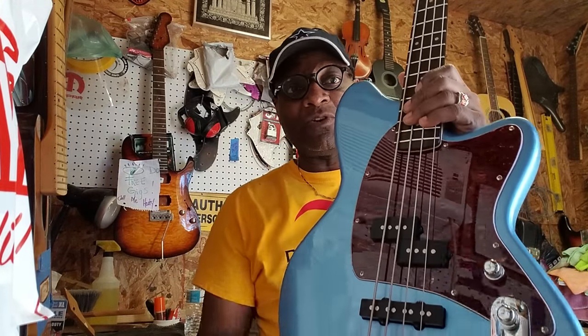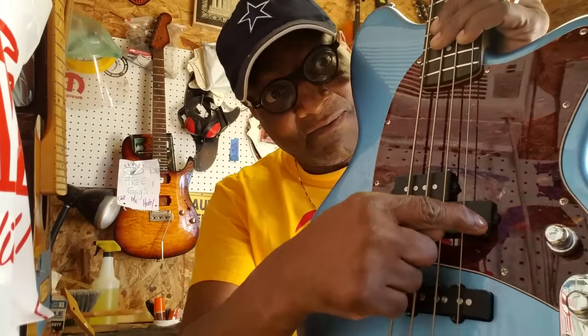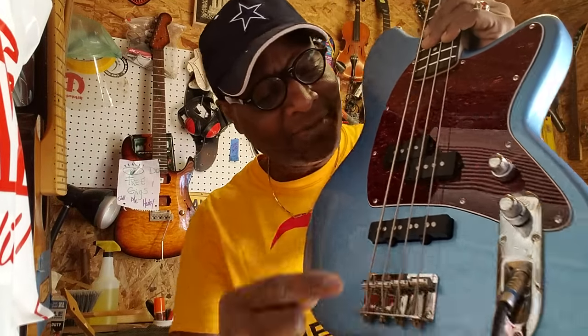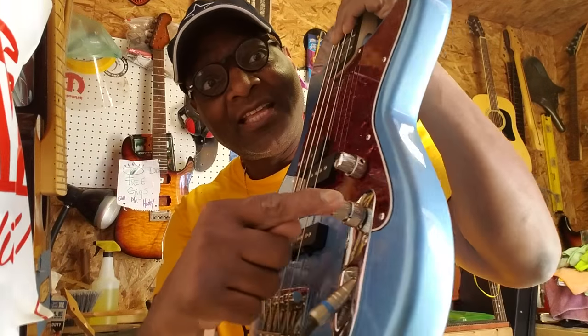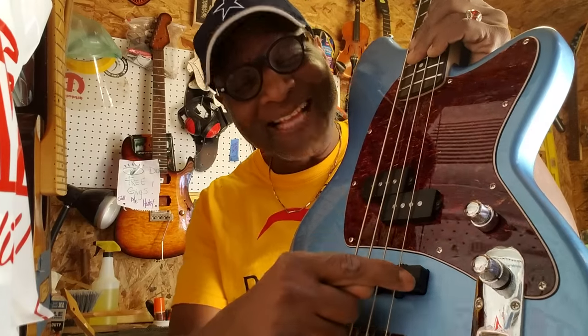I'm going to tell you what the controls are. This is the volume knob. Underneath the volume knob there is a pan knob, so it pans that pickup — which is a P — and that pickup — which is a J. So it's a PJ setup. And that's a bridge. Anywho, this one is treble on top and bass on the bottom. And that's a pickup — I like your pickup. It's got a preamp.